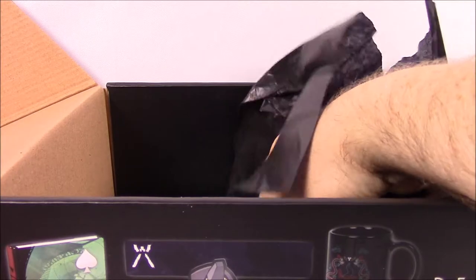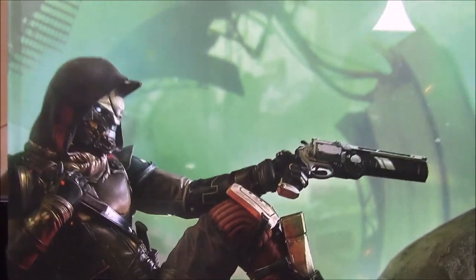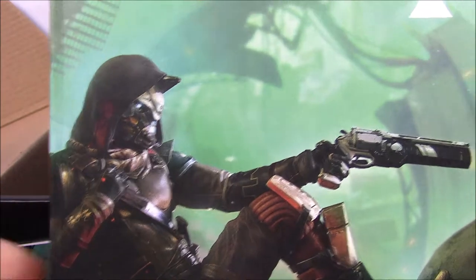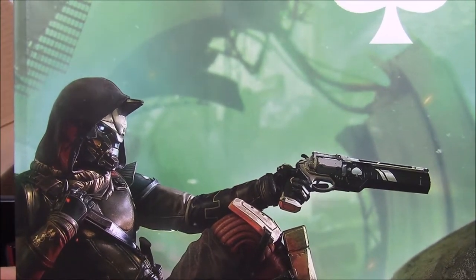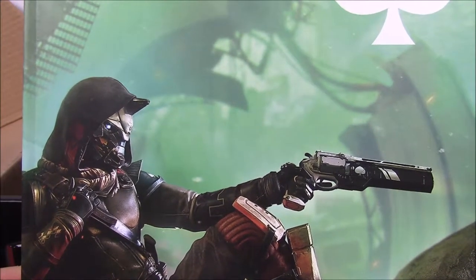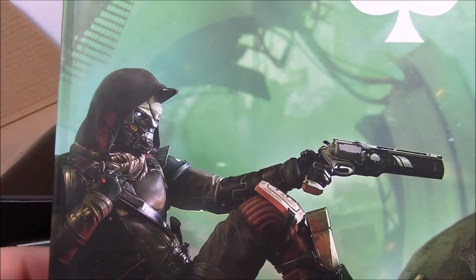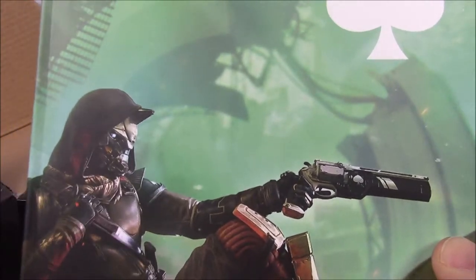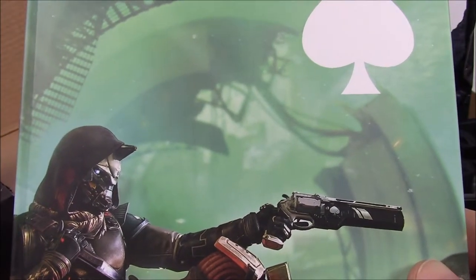Now it's time for the last item from the box, which is the one I'm most leery about but also most excited about — it is the Cayde-6 Journal. I say I'm leery because there wasn't much specification on GameStop's website. It does say Cayde-6 Journal, and I was kind of hoping it was going to be a journal that Cayde-6 had written, since there is a bunch of lore that backs up Cayde's life and what he knows from his sixth reboot. But my fear is it's just going to be a blank journal — so I'm excited but fearful at the same time.